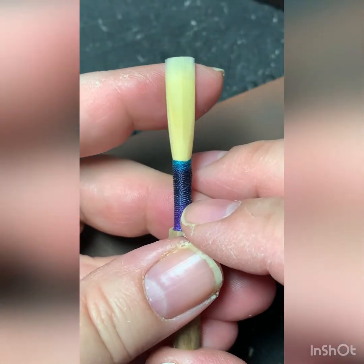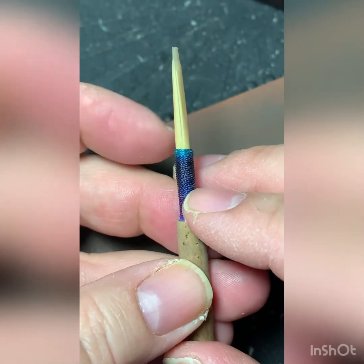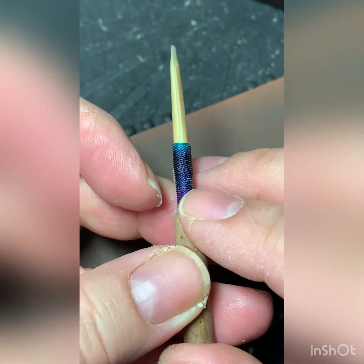Hi everyone! I'm going to share a crow with you this morning. I know it's been a while since I've done this, but I've been sick and it's been a crazy end of the semester.